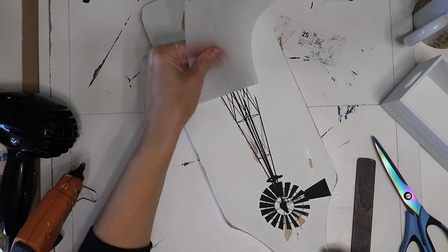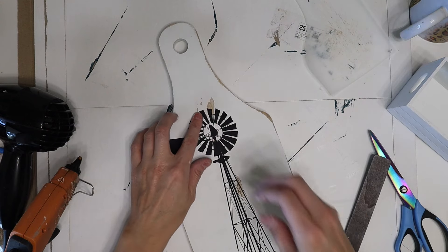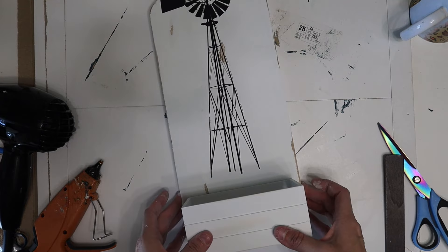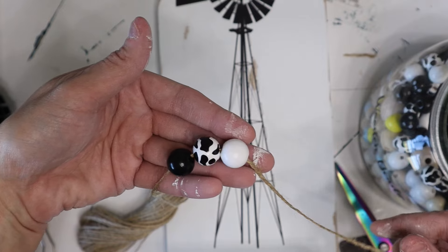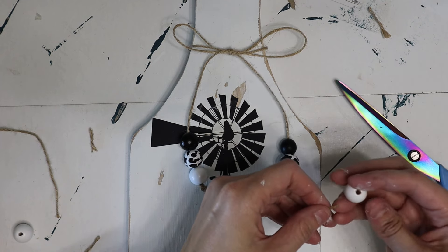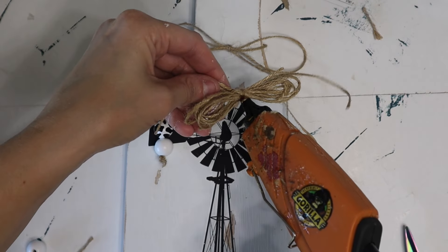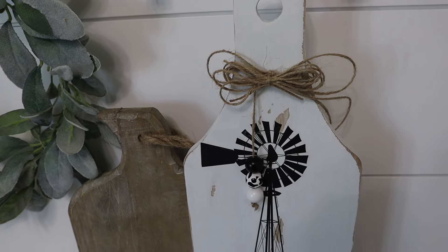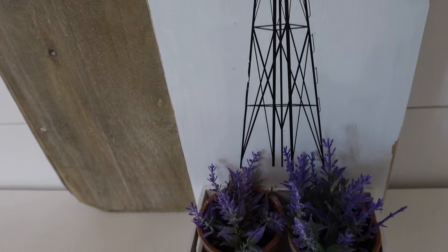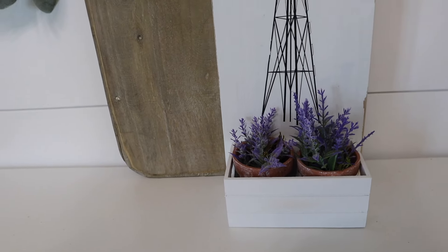When I added the rub-on transfer it wasn't going on great on the parts I had scuff-sanded, so don't do that. You can see the top right is missing a piece — it's like a little windmill design. I just stuck that little piece of the rub-on transfer back, then glued the crate right to the bottom. I added some twine wound up into a bow with some cow beads from Amazon at the ends — the rub-on transfer is from Dixie Bell, I'll link everything below. I also added two little terracotta pots to the bottom, and I think it turned out absolutely adorable.